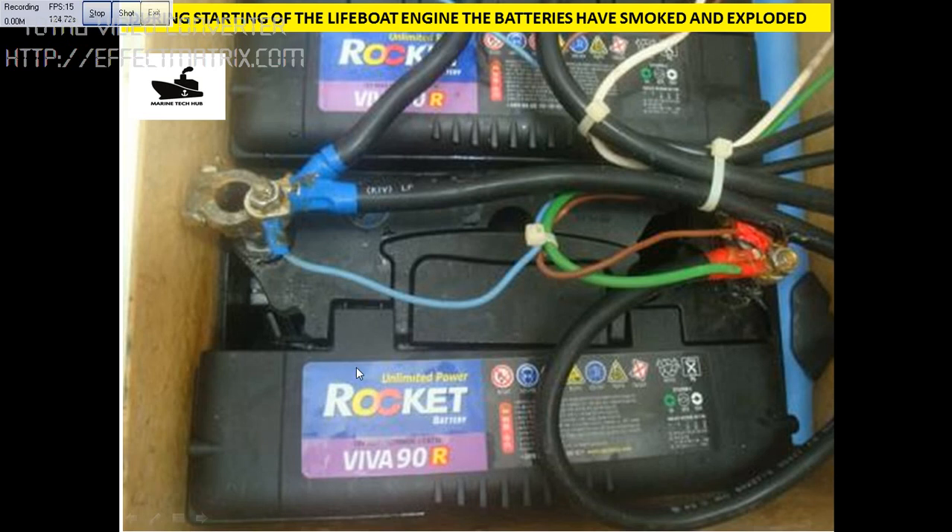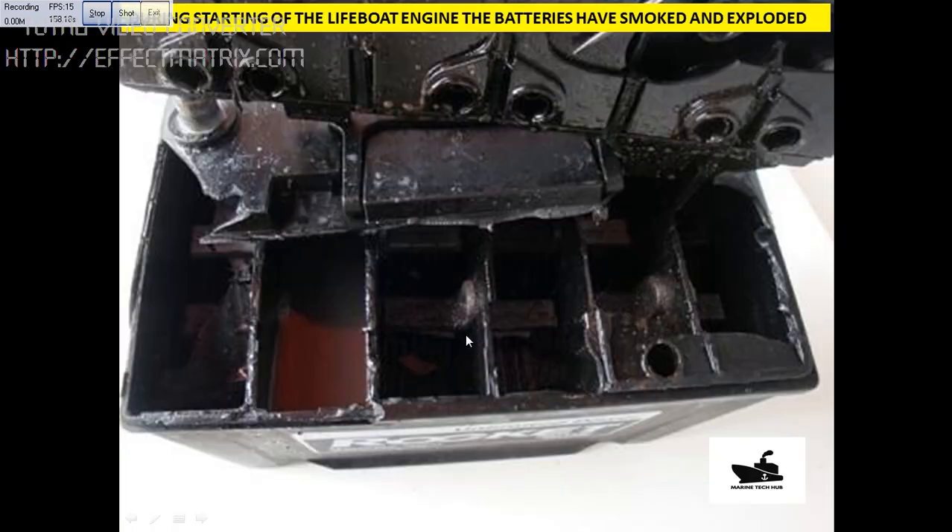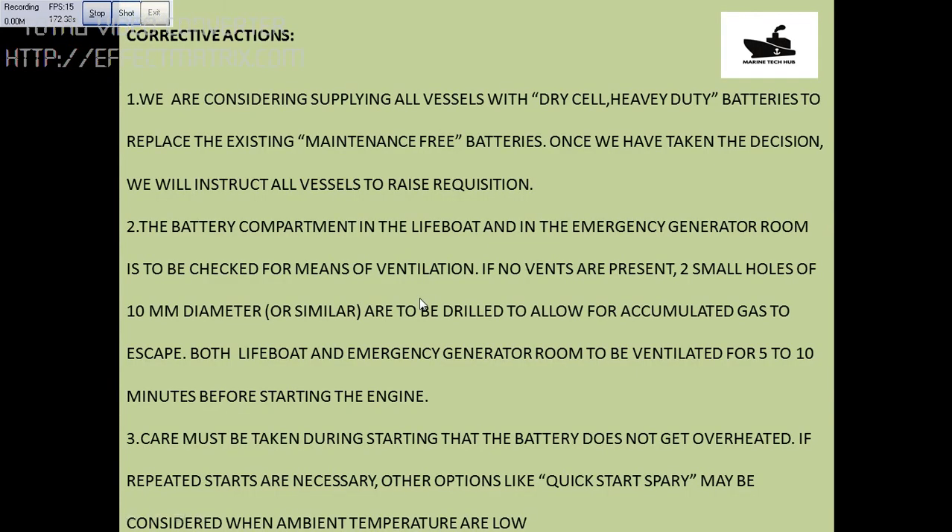The most important thing to remember is that these maintenance-free batteries are of the wet type — we need to change them with dry type batteries, and all these batteries have been changed. The root cause for the battery exploding is hydrogen sulfide accumulating inside. You can see here the battery has exploded. The major problem with maintenance-free wet batteries is that gas gets accumulated, so go for the dry type battery.